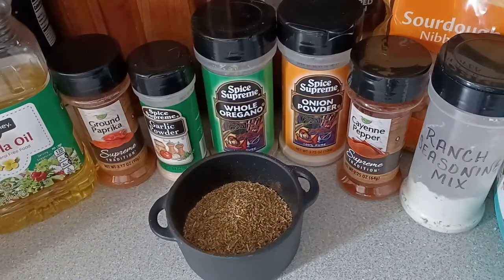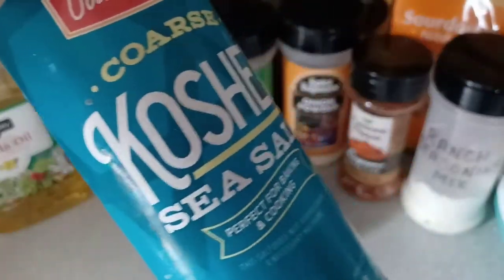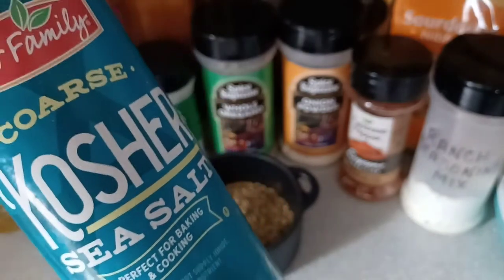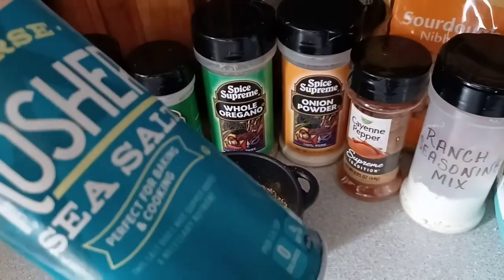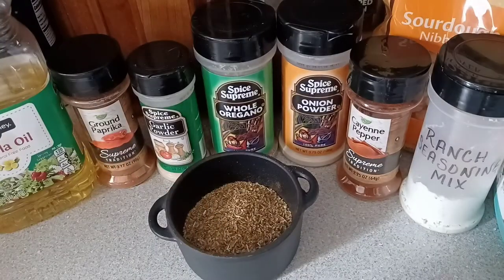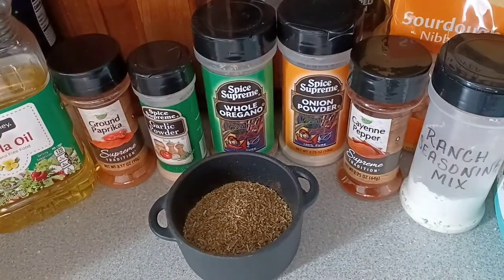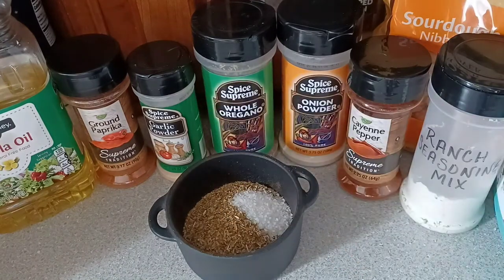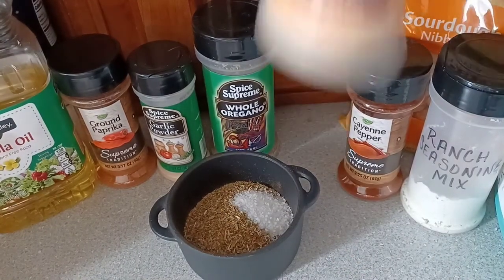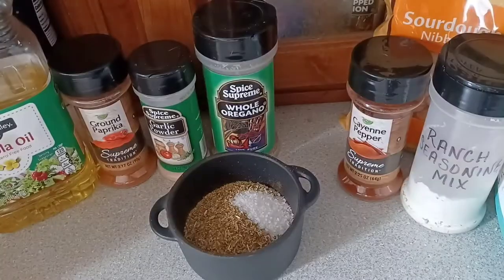Now this next part calls for two tablespoons of kosher salt. You can leave it out totally if you are watching your sodium intake. I'm choosing just to add a little bit of salt. One tablespoon of onion powder.